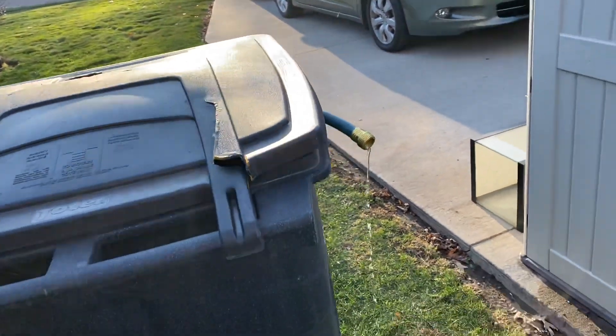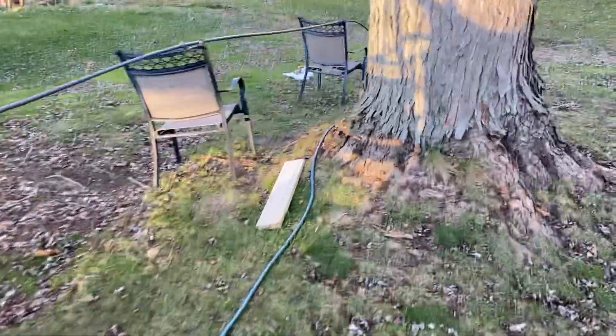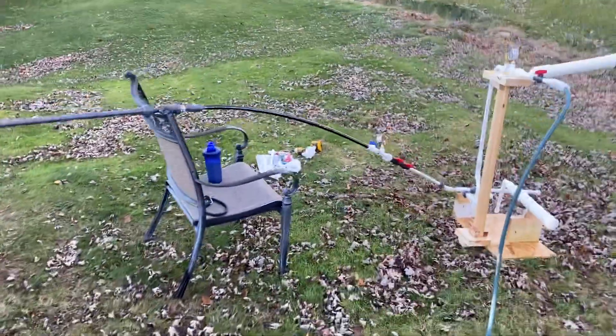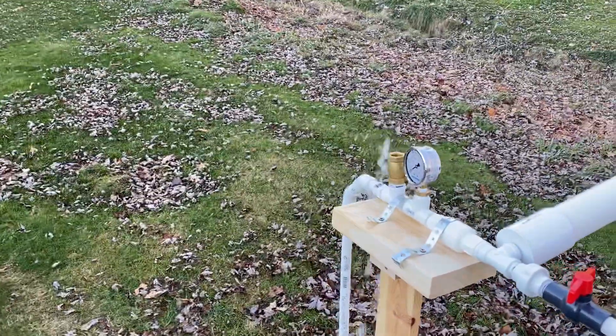The one thing I'm running into is if I open the valve up anymore down here, it does shut it off, but there are a lot of inefficiencies in this. And as you can see, it's working just fine.